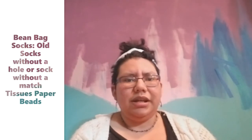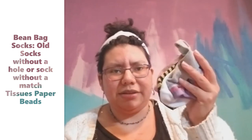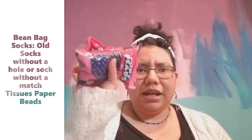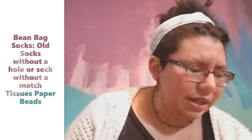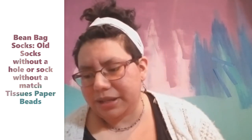Hi everyone, Miss Carla here. Today is Family Friday! I have an activity for you guys to make and then play a game with after you're done. If you have those lone socks that you can't seem to find the pairs for, bring those together. We'll use those, plus beads and tissue paper. I'll show you what we'll make and then what game we'll play after.